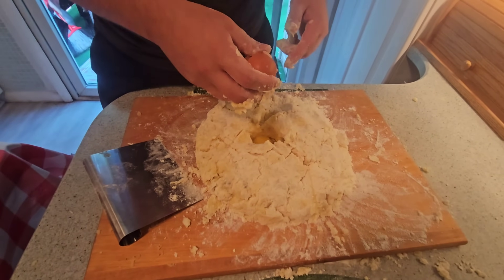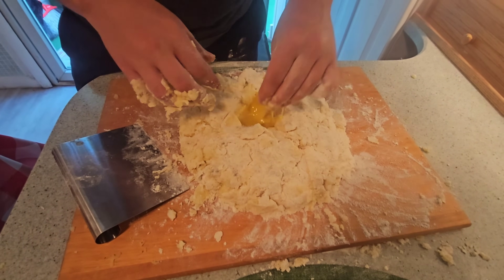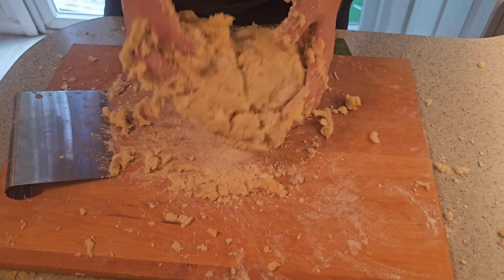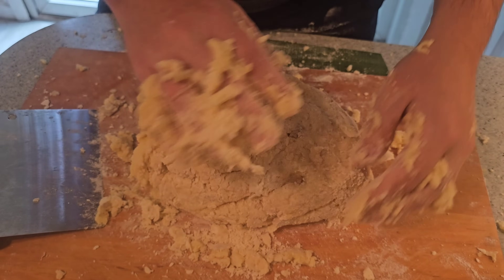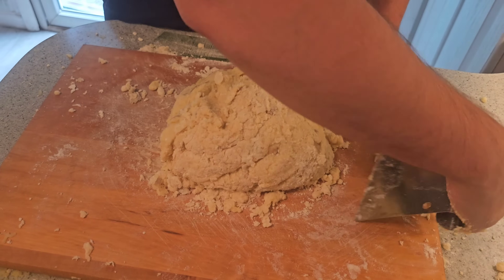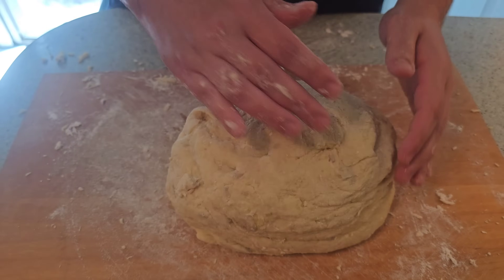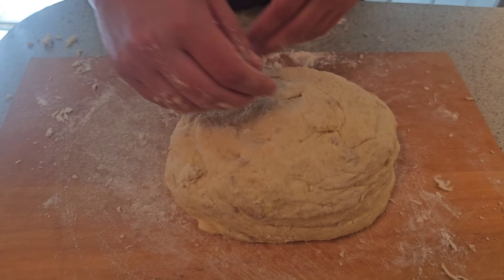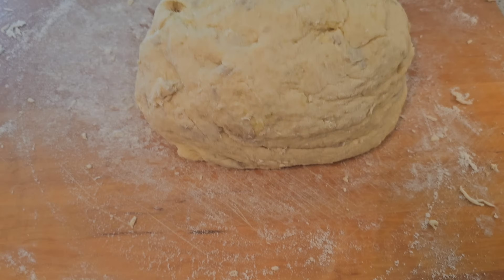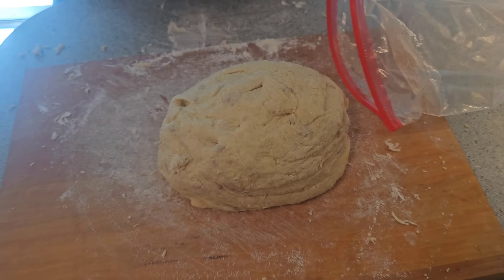To soak up some of the extra flour, I am actually going to use just one extra egg. See how it's starting to come together? There's less and less flour all over the place. I'm using this tool to clean up the cutting board. Once we get our dough into a nice ball — I did continuously add more flour because my consistency was a little too soft — we're going to put it in the fridge for 30 minutes, then add a little extra flour and start cutting and molding our gnocchi.